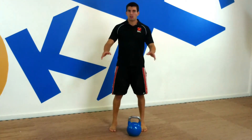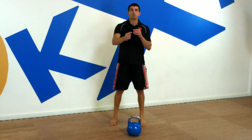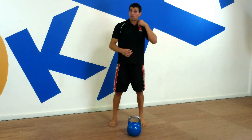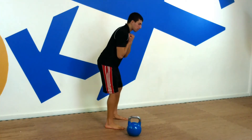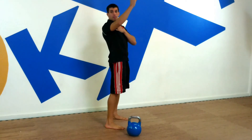Whenever we start the bell on the ground, we always start a couple feet in front of us. You really want to hike that bell back like a football, because the harder we hike the bell back, the more leverage and the more power we can get overhead. When we're bringing the bell down each time we snatch, we really want to bring our hips really far down. The further you bring your torso down and the further you stick your butt back, the more leverage you can have coming up.